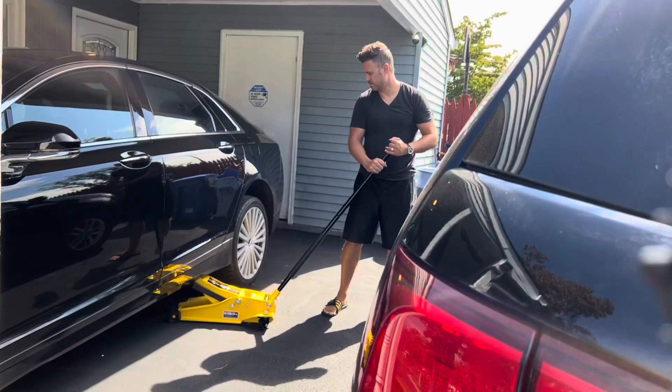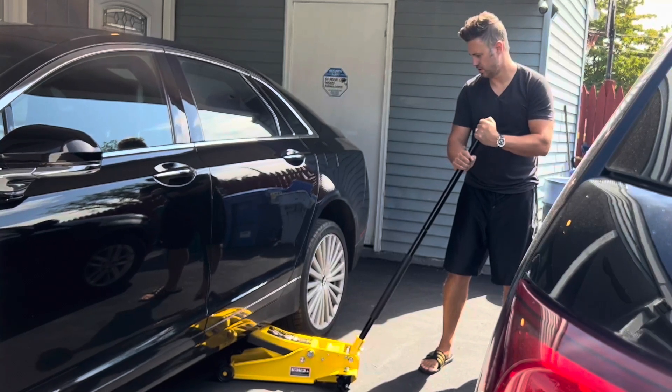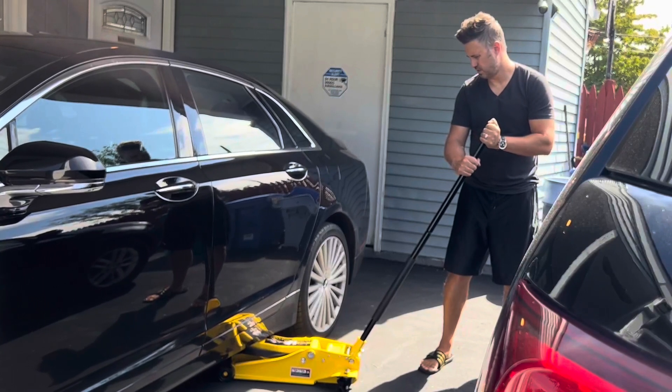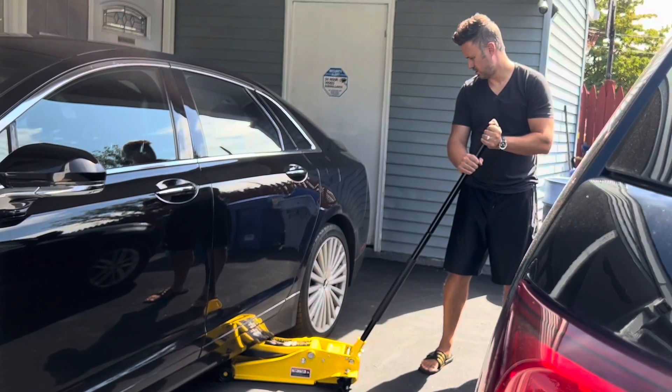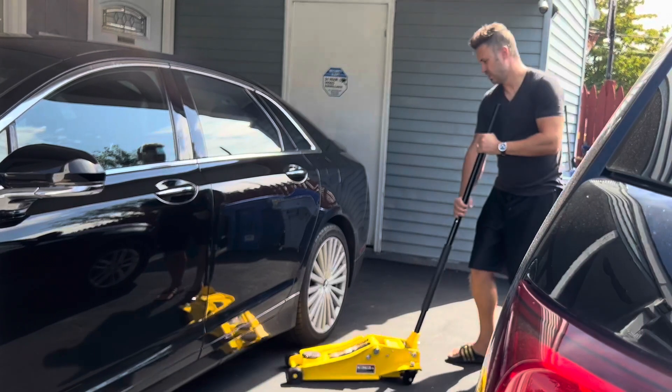And there you go. Letting it down, it actually lets down again very, very smoothly. Just twist very subtly and you can see it goes down very slow — as slow as you want, or you can do it as fast as you want if you just continue to twist.